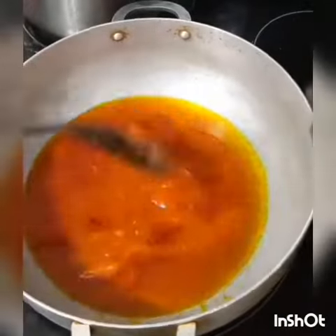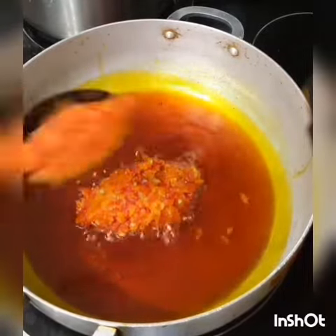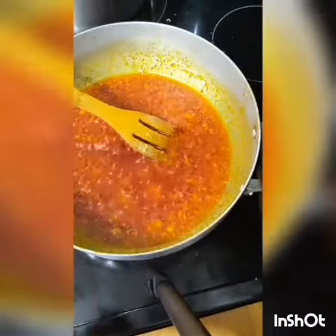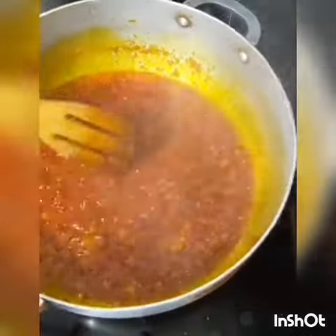Next you fry your sauce — you add your palm oil, your pepper mix. I'm adding my wagoyin sauce and sizzling powder and salt. And I love crayfish, so I added crayfish powder to it.